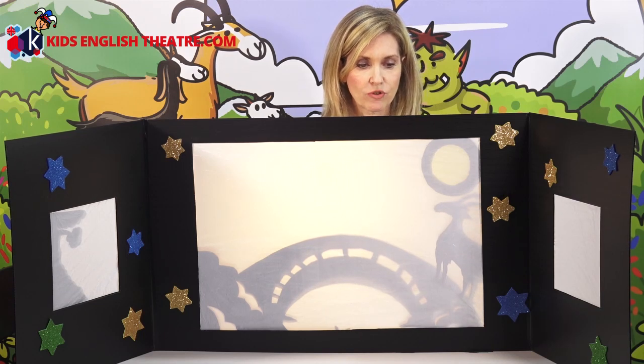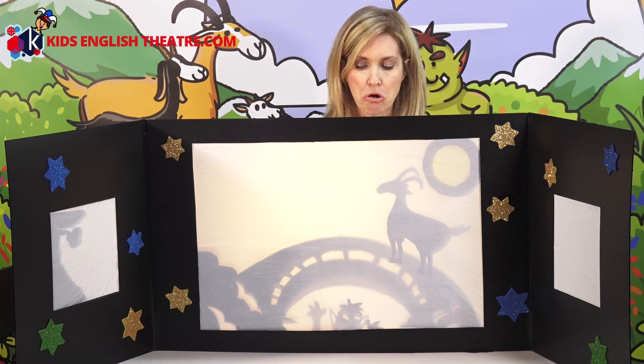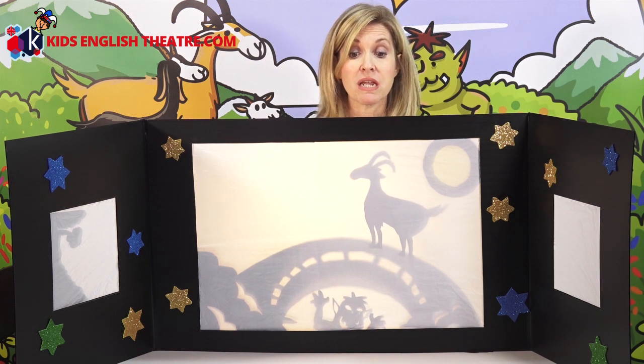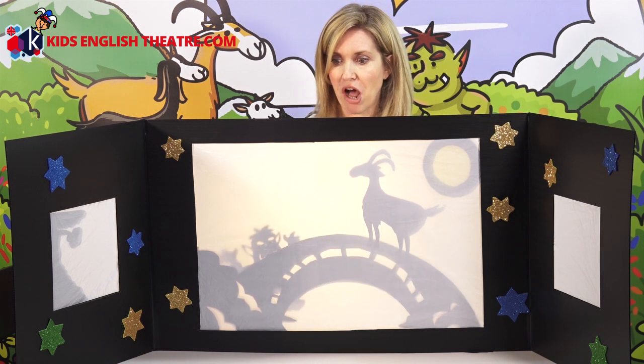Trip-trap, trip-trap, trip-trap, trip-trap. Who's that trip-trapping across my bridge? It's me, Daddy Billy Goat Gruff. Billy Goat Gruff.